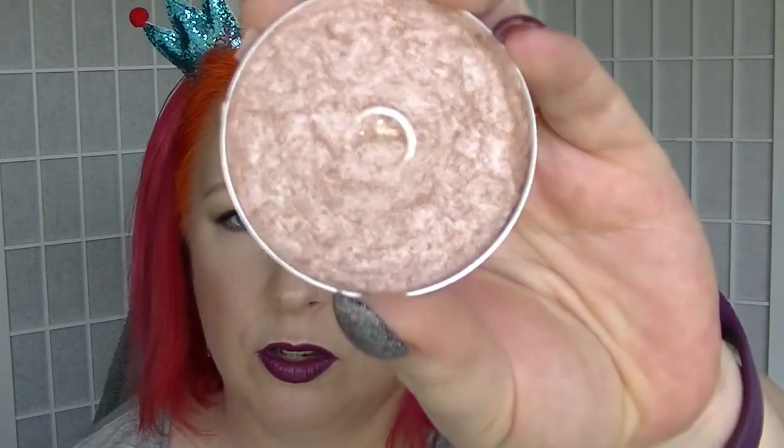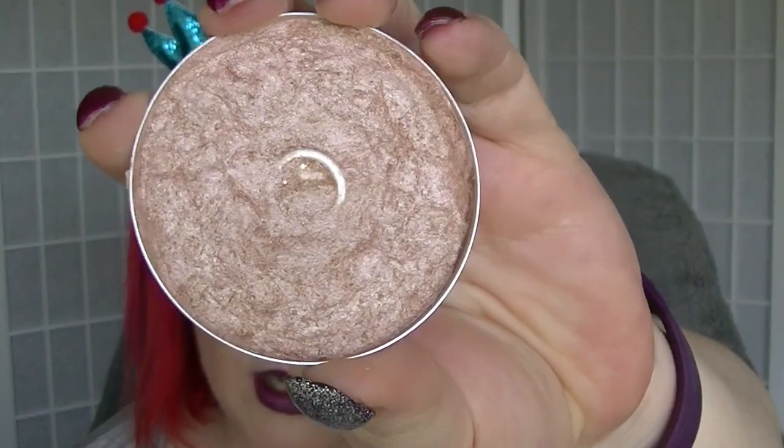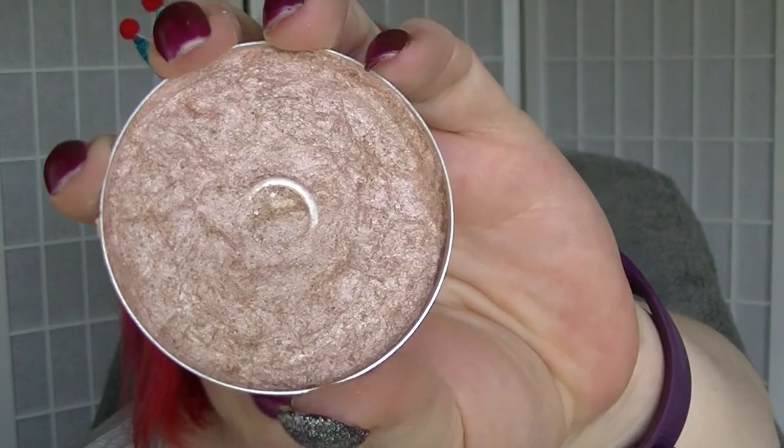We had the highlighter to hit pan — this is the Natio Enhancer. This had actually broken ages and ages ago and it had been repressed. But as you can see there is pan in that. I basically stopped using it once I hit pan. This will go back into my collection. I actually quite like this one, so this one might get used sooner rather than later.